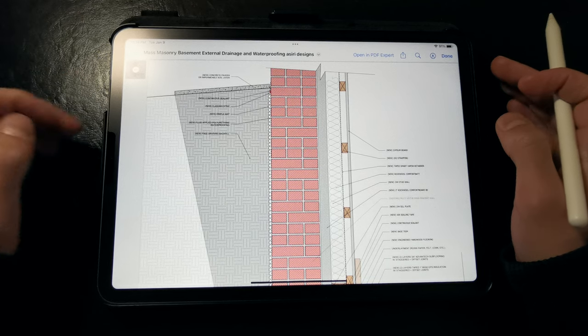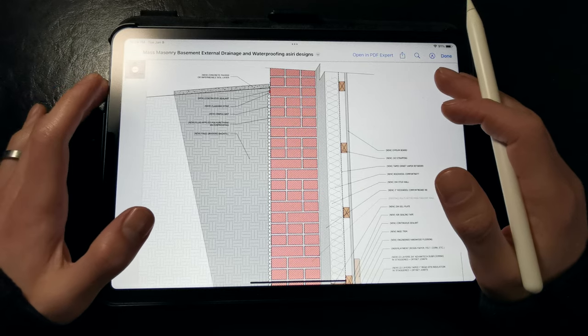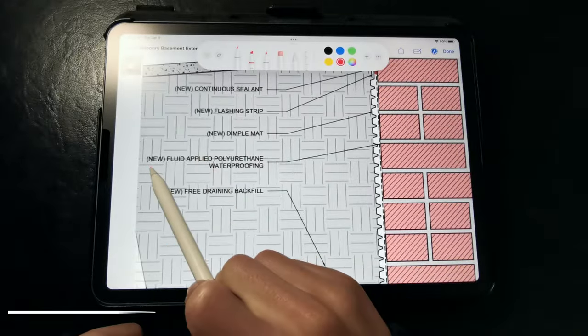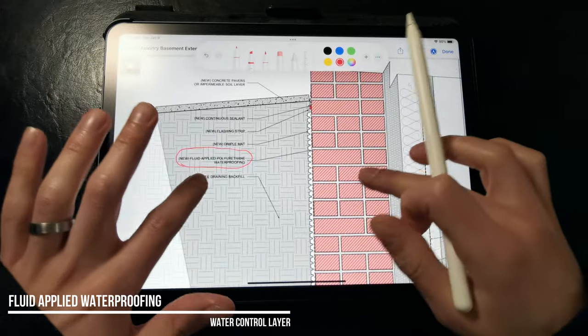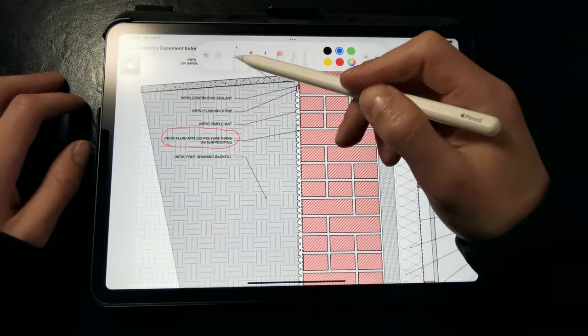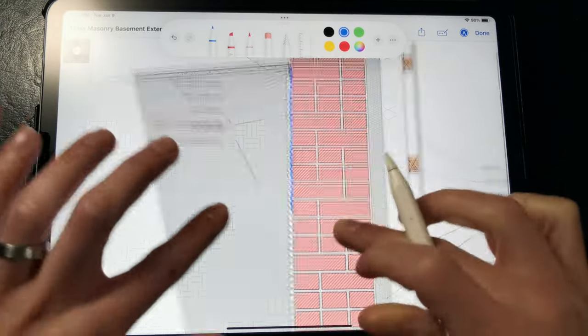To waterproof the exterior walls, we need to excavate around the foundation to access the below-grade masonry walls and footings. In this detail, you can see the mass masonry walls, and we're calling out a new fluid-applied waterproofing. Sometimes if the masonry wall is in bad shape, we need to apply a layer of parging over the masonry to cover any large gaps and voids prior to applying the waterproofing, since the membrane can't bridge over those larger gaps and cracks.